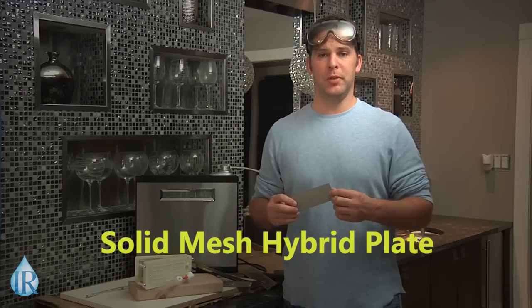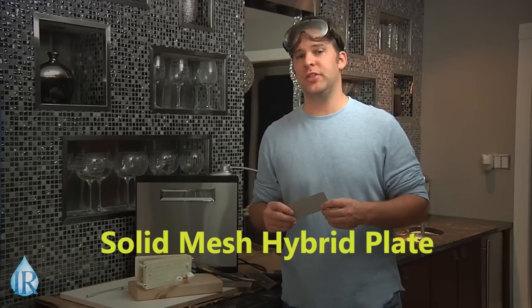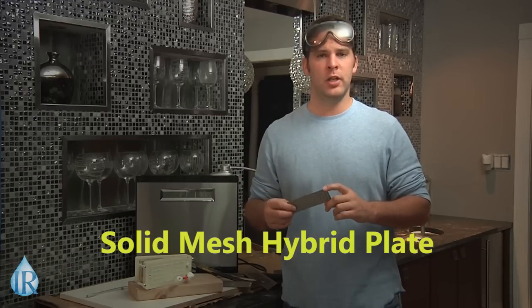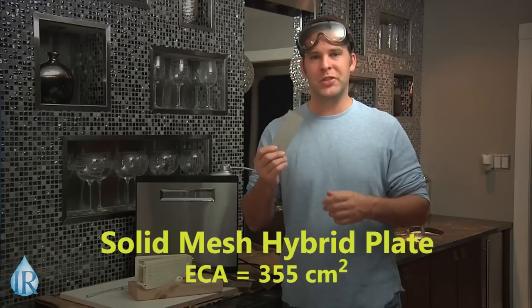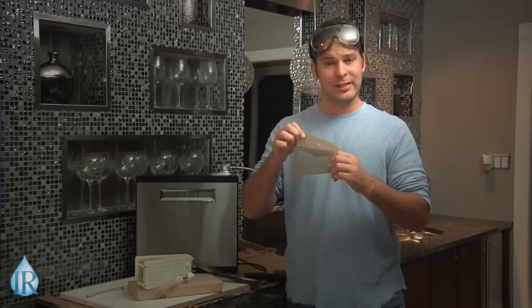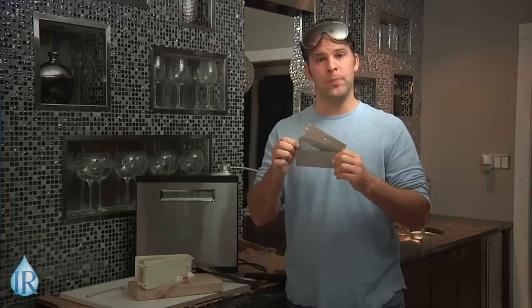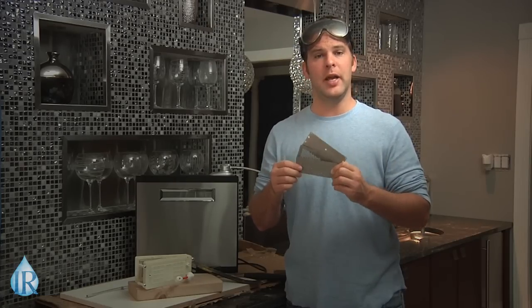Solid mesh hybrid plates: recently, Tyent upgraded its water cell plates to the new drilled technology, or solid mesh hybrid as it's commonly known in the industry. It's a balance between surface area and conductive edges, boasting an ECA of more than 355. So now you'll be able to quickly tell the difference between Kangen's solid plates, the common slotted or mesh plate, and the new mesh solid hybrid incorporated in Tyent's new MMP lineup.